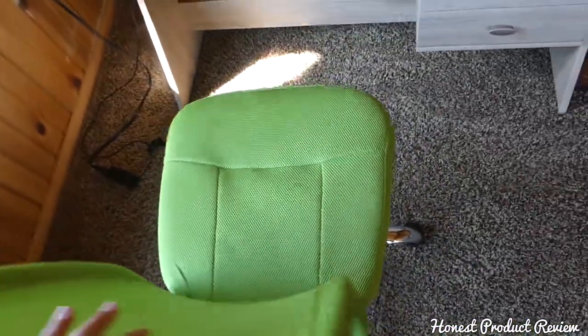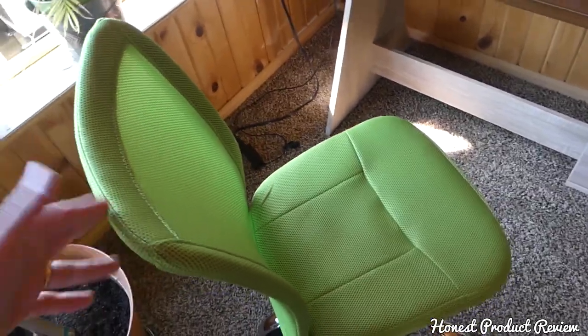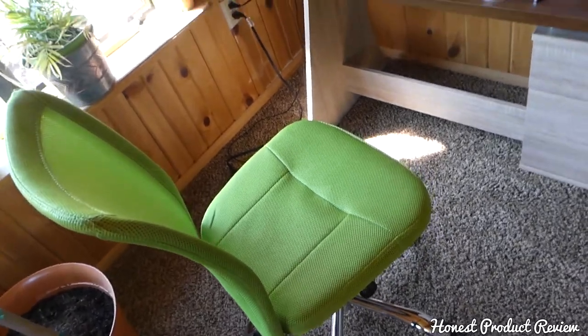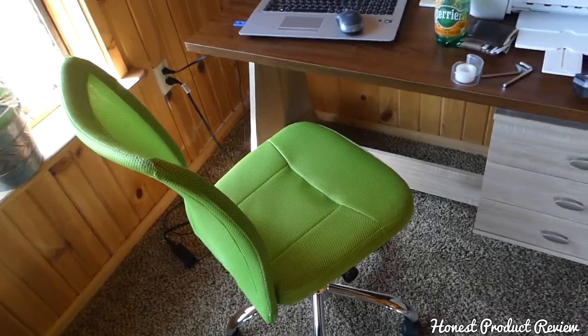It's not like those executive chairs, but it's a compact chair that feels really good and is comfortable if you sit in it for more than two or three hours a day. That's our review, guys — thank you for watching, please subscribe, and see you next time.